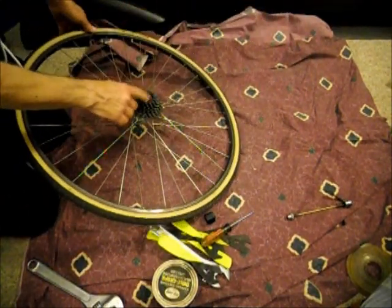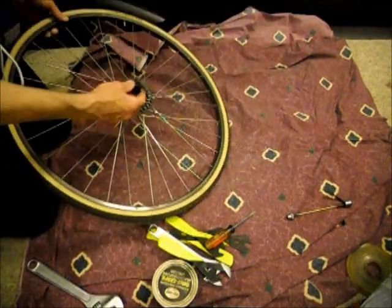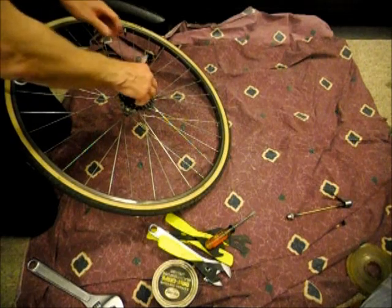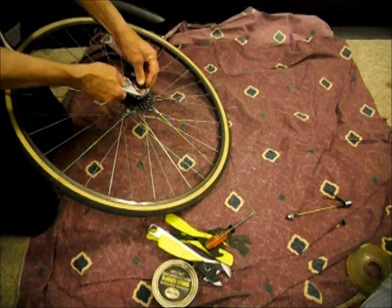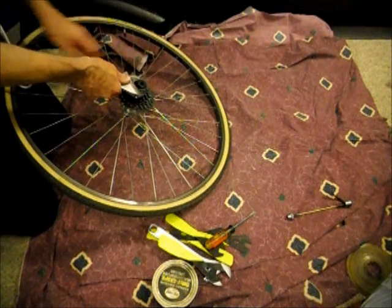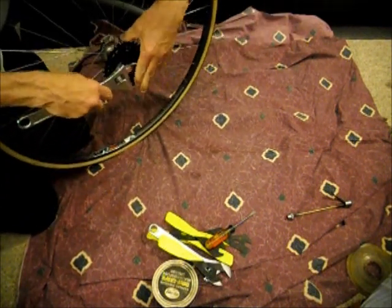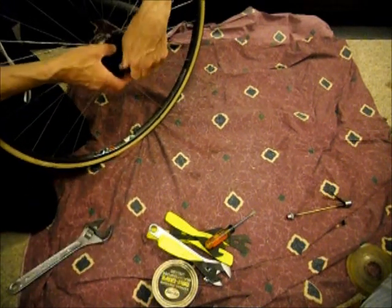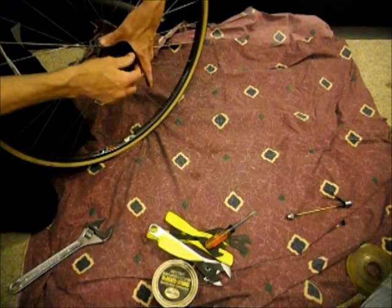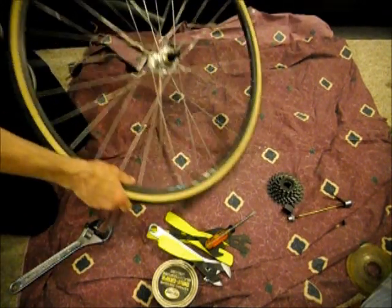Now you're going to go ahead and take the freewheel off. I have another video on how to pull the freewheel off. You just take a freewheel remover tool designed for your particular freewheel. Put it on there. So we got that off. Once you have that off,